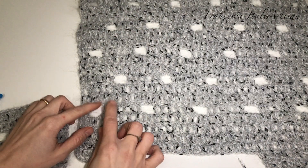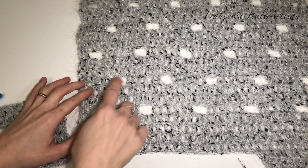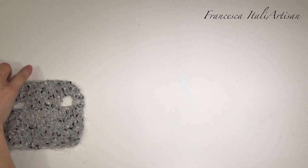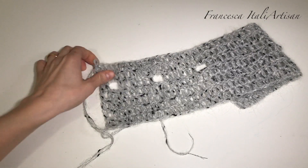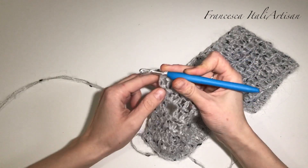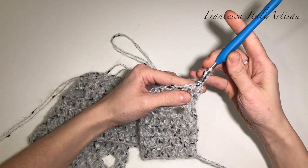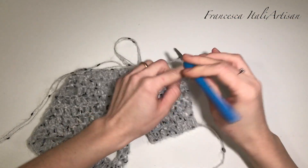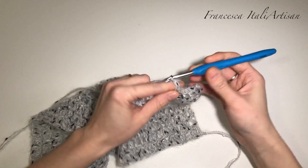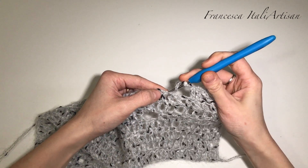Nel pannellino che ho appena lavorato, abbiamo lavorato questo secondo giro e il primo giro traforato. Adesso andiamo a fare questo altro giro: vedete che i fori non corrispondono, non sono uno sull'altro, ma sono sempre alternati. Per fare questo dobbiamo non iniziare come nel giro dove abbiamo fatto il traforato, quindi con due maglie alte, ma iniziare con sei maglie alte. Tre catenelle, voltiamo il lavoro, queste ci sostituiscono la prima maglia alta, saltiamo la prima e dalla seconda lavoriamo altre cinque maglie alte, per un totale di sei.